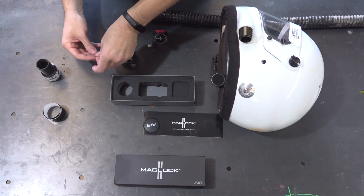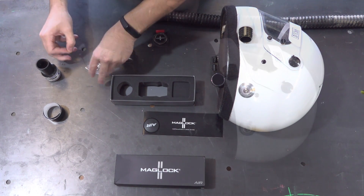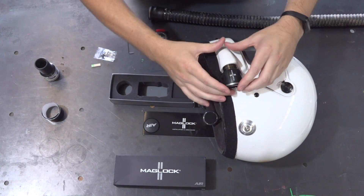The kit comes with the allen key to suit the tightening screws on the helmet side. Loosen these screws, put the helmet side of the kit onto the helmet, and tighten the screws to lock them in place.